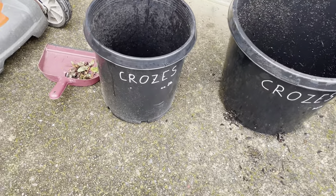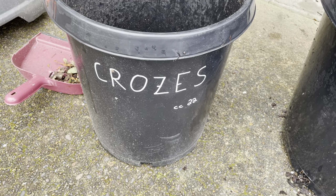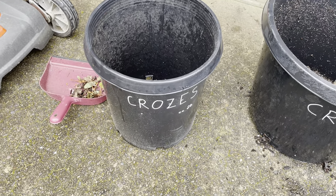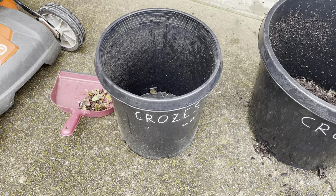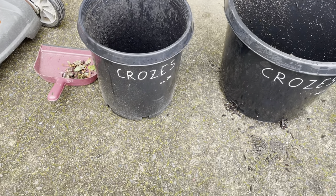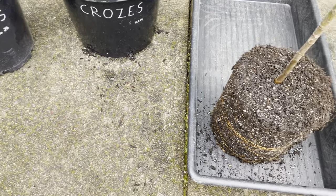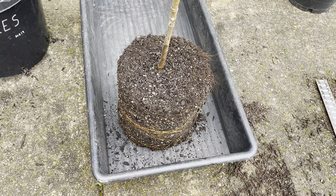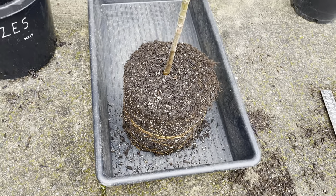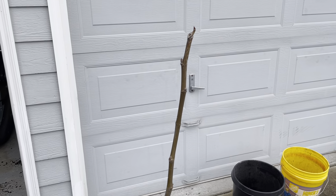This is a cutting that I took and started beginning of February of last year. It was in a tree pot — a 4-inch by 4-inch by 9-inch tree pot — and it got up-potted to a 7-gallon. For those that think you have to do incremental steps, I'm in a short season, cool place, and this is what happens after one year's growth. You can see I'm already getting the circling. I've got 42 inches of growth.